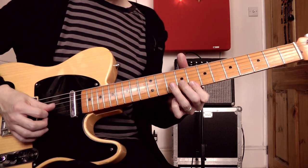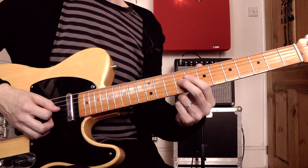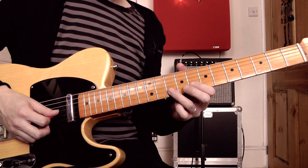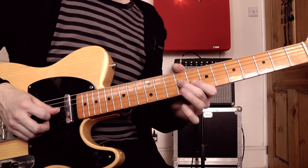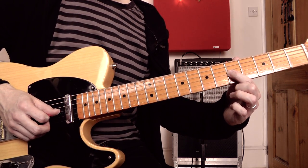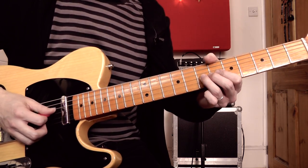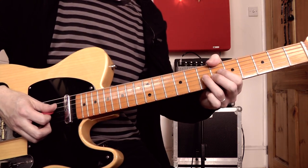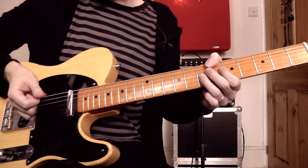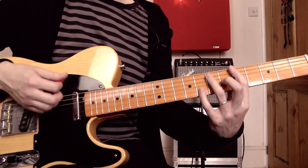Then another lick where I'm sliding up to the 9th fret on the G, 8th fret on the B, 8th fret on the high E. Then pulling off from 10 to 8 on the B, 9th fret on the G, down to 5 on the G, pull-off from 7 to 5 on the G. Then bending the 7th fret on the G — bending a D up to an E — and cutting that bend off at the top by just touching it with the pick itself, so you don't hear the bend going down.